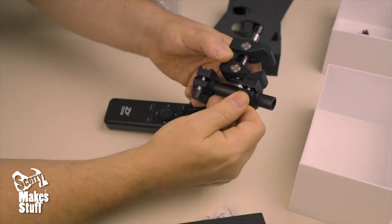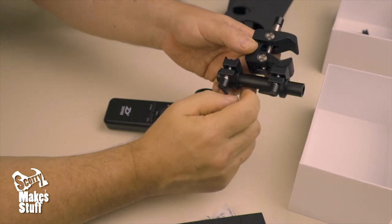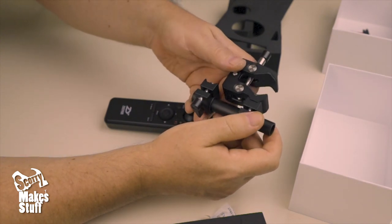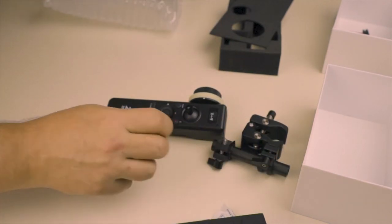I'm actually really excited about this now — it's much more substantial a remote than I thought it was going to be. I haven't tested it out yet, so I will do a quick video just showing you how it works and get back to you soon. All right, see ya!